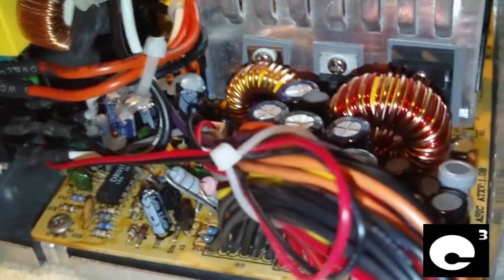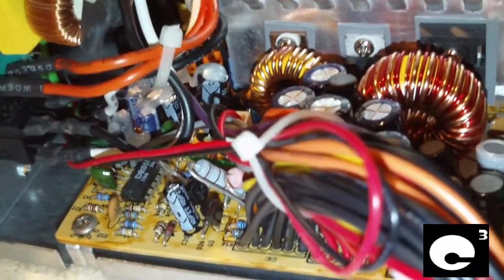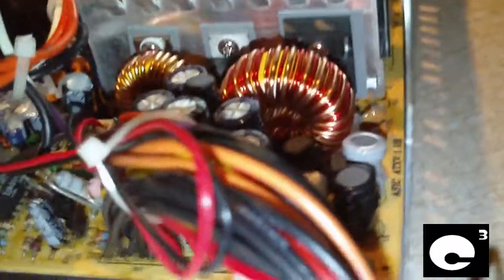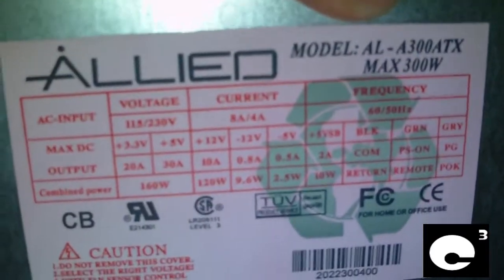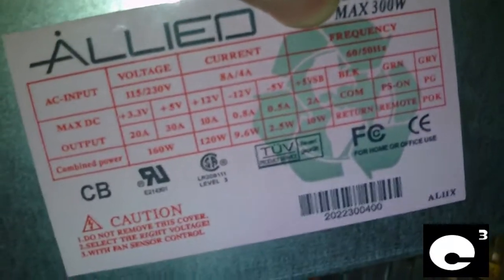Hey everybody. This is an Allied model AL-A300ATX 300W power supply — the same power supply from the video about the old 1990s-spec P4 power supply trying to run a Pentium 4 system, which you can look up on my channel. This power supply is not very special at all. In terms of the outputs it's really sorry, which is why I made a video about it. This thing only has 10 amps on the 12-volt rail, yet they deemed it P4-ready — they just slapped the connector on an old-style ATX unit.